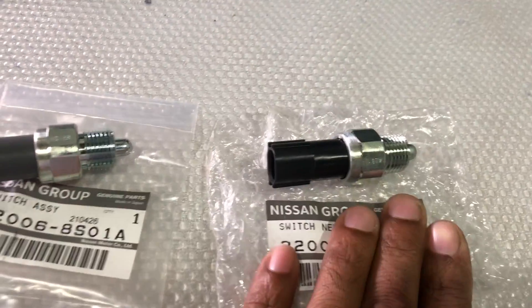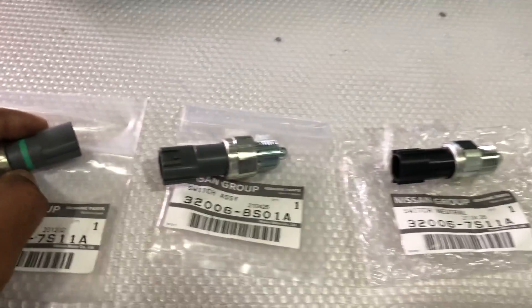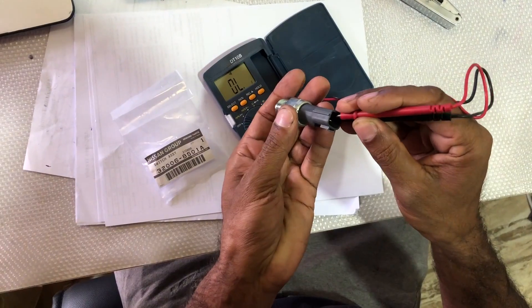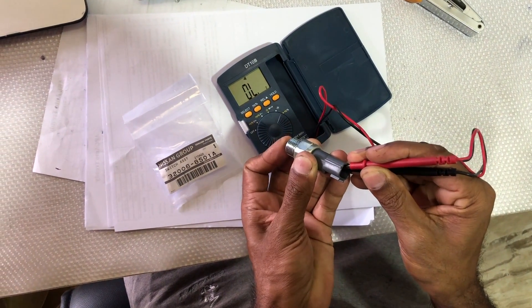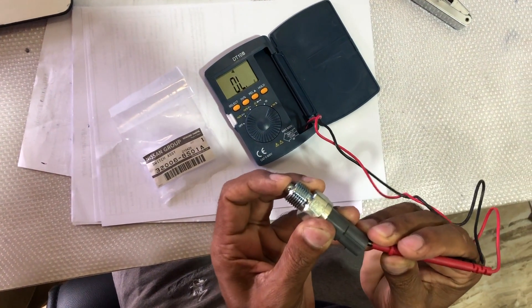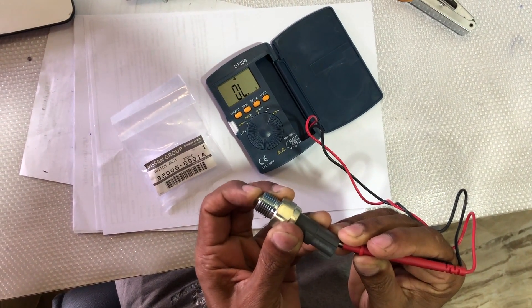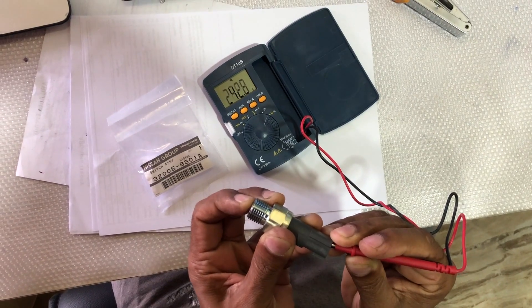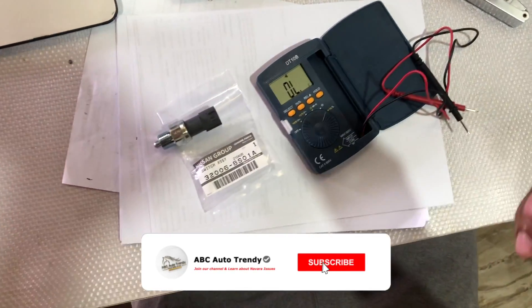I'll show you how to check the connectivity of these switches using a multimeter. Select the continuity setting, press the switch button, and if you get a reading, the switch is working fine. If you don't get connectivity, you need to replace it.